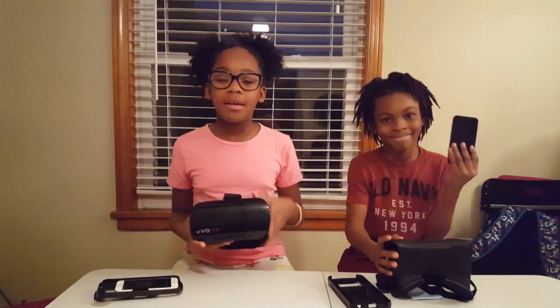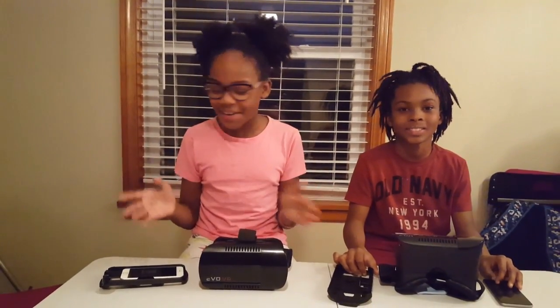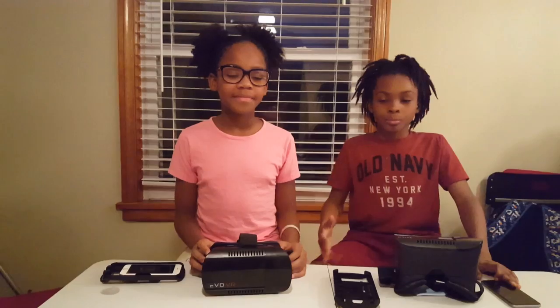We just got done testing the VR. I really think the scary one was really an experience because every time you look somewhere, somebody's popping up in your face, and it's really, really scary because it's in 3D. I think the roller coaster was really good and fun, so I hope you guys try the roller coaster on VR — this thing was awesome.